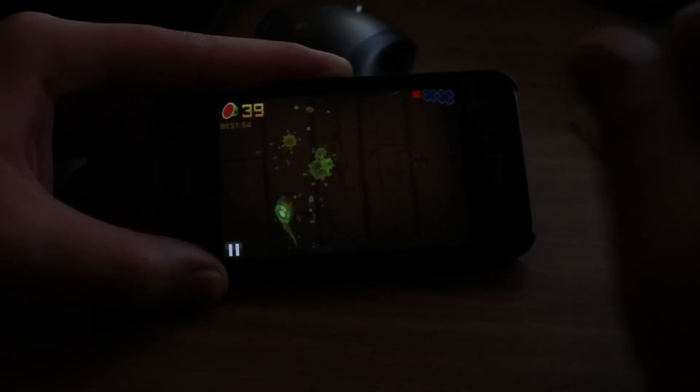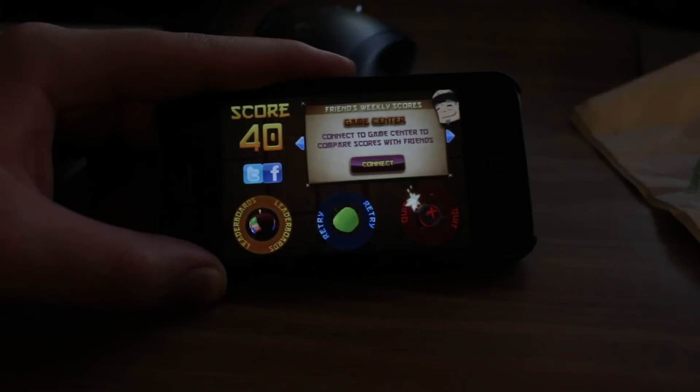It's a very addicting game, just because you're using your finger and you're going all over the place. And there you go — I hit the bomb and I'm dead. Game over. I only got a score of 40, which isn't too good.